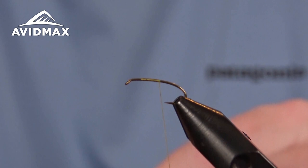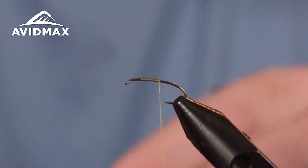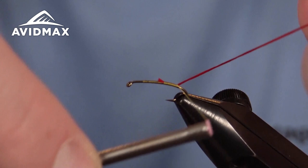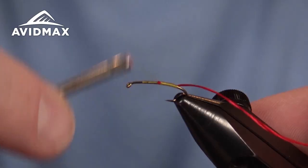We're going to tie in our first material, which is the UniFloss in red. I just have a small hank here that I'm going to secure on the hook shank to keep it from fraying. We'll secure that in and walk it back a little bit past the barb to where our hot spot is going to be — right about like so — and then go ahead and cover that up.